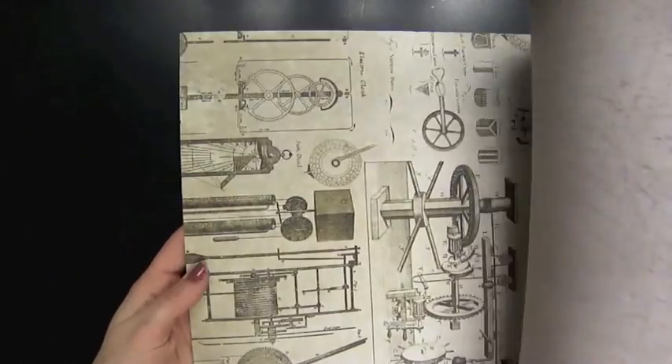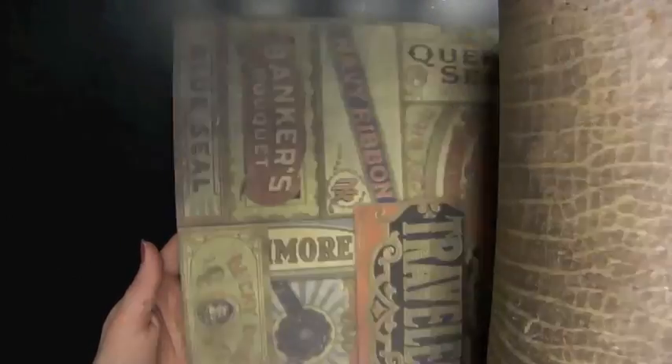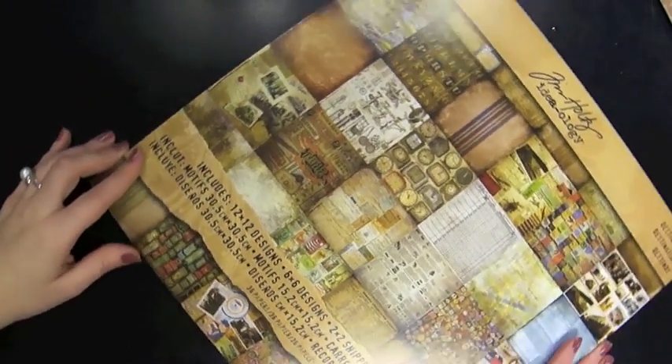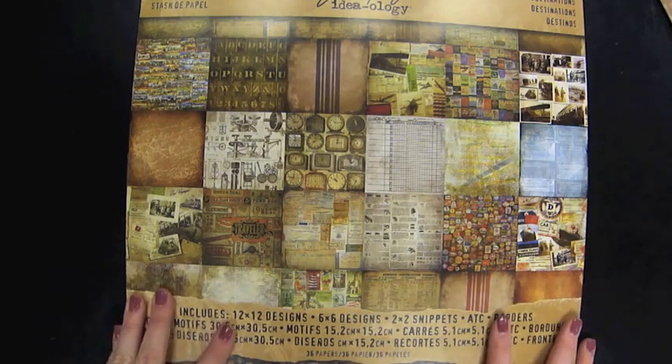There are stamps, different photographs, different gears and machinery, clocks, postcards, and old letterpress. They are double sided, as you can see. There are 36 papers. There's also six by six designs and two by two snippets and ATC and borders. So, it's really kind of a whole pack in one of all different kinds of paper sizes.